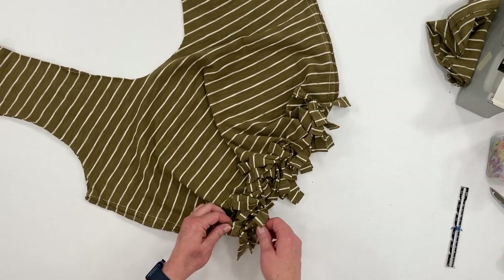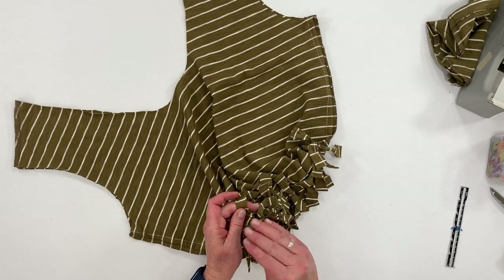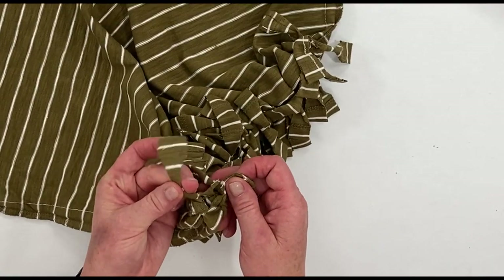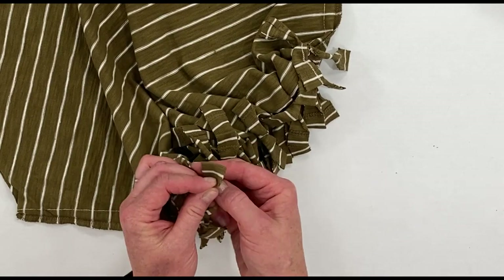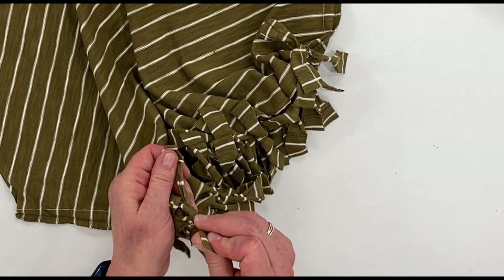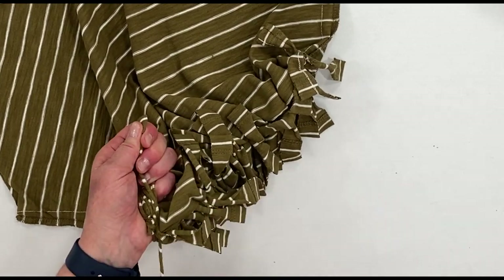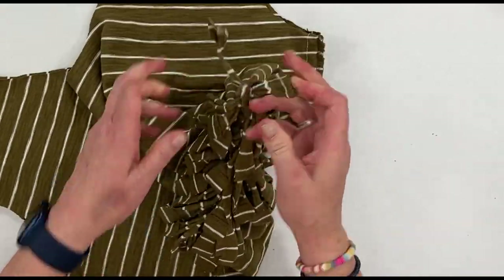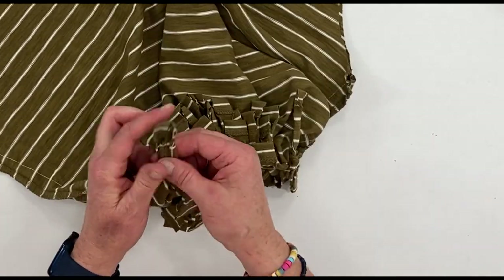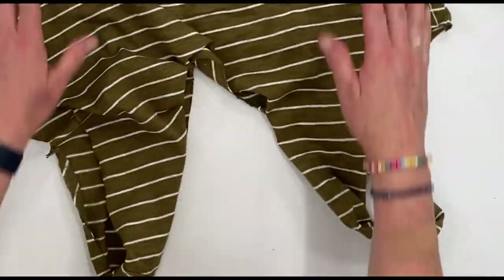We're going to go back through because, as you'll notice, there are little holes between the knots. We want to get rid of that space. Take one of the tabs from one knot and one of the tabs from the next knot and tie a double knot — that will close off that space. Take your time to find one tab from one knot to the adjacent tab in the next knot and tie them together. Do that all the way down. When you get to the end, do a double knot on each end just to secure them in place. Turn it inside out and you have a nice secure bottom to your bag.